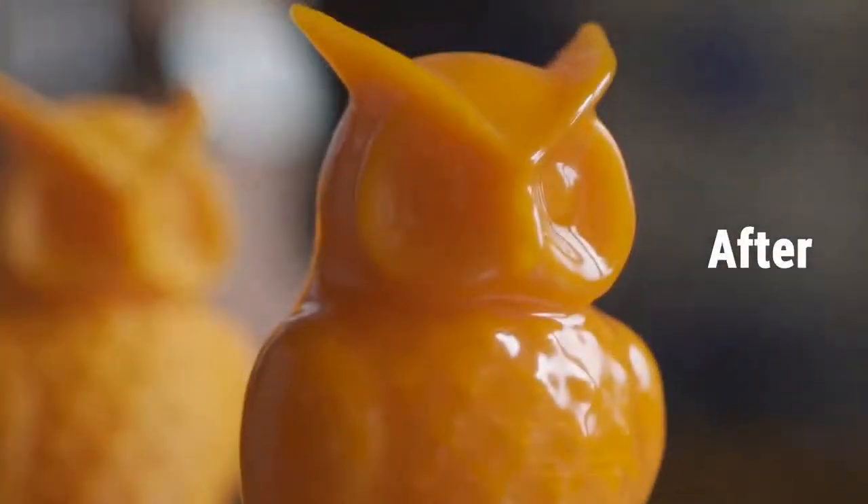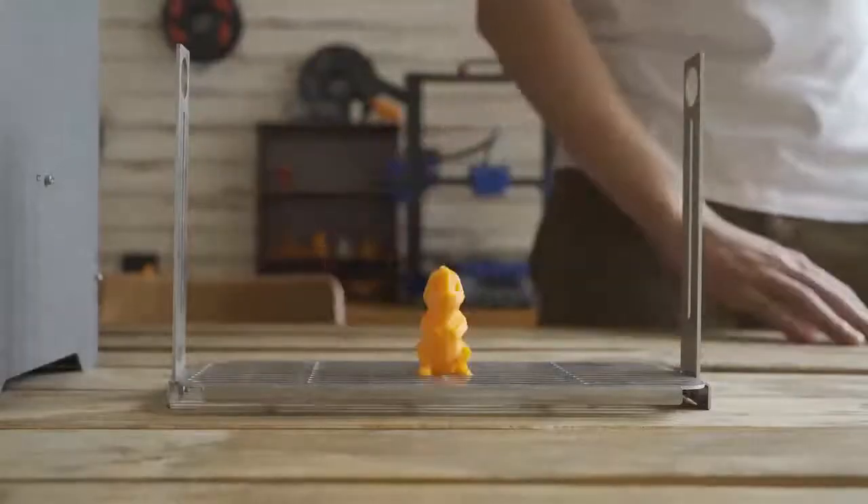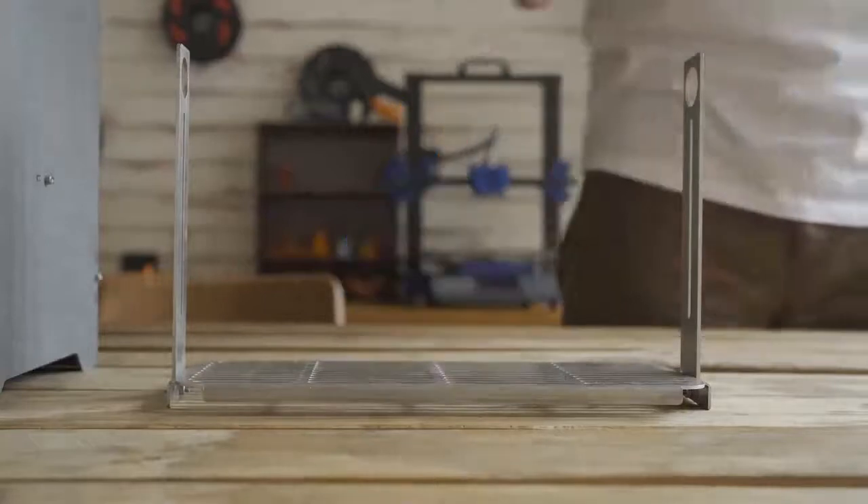All the layered lines disappear and only the clean and smooth surface is left, regardless of the size of the print and whether it is a simple or complex structure. You can use the PolySmoother and process your builds.